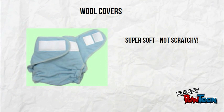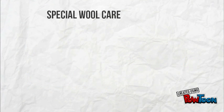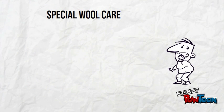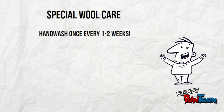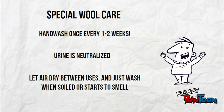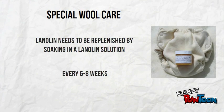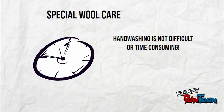Wool is not itchy or scratchy and paired with a fitted diaper makes an amazing overnight solution. Wool does need special care but it's not overwhelming. It needs to be hand-washed, but only once every one to two weeks. The lanolin in the wool neutralizes urine so the covers just need to air dry between wears, and only need to be washed when they start to smell or are soiled. The lanolin also needs to be replenished by soaking in a lanolin solution every six to eight weeks to keep them waterproof. Hand washing wool covers is not difficult or time-consuming — it only takes about five to ten minutes.